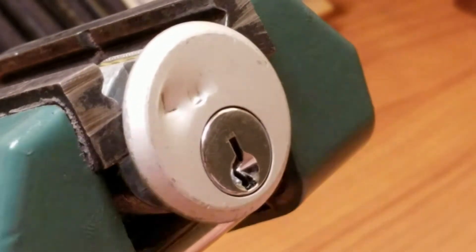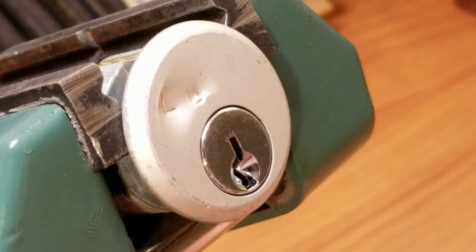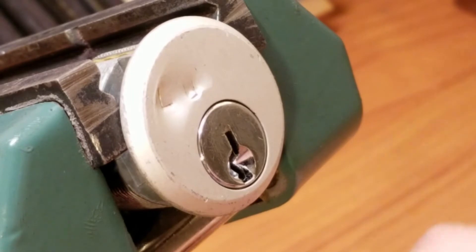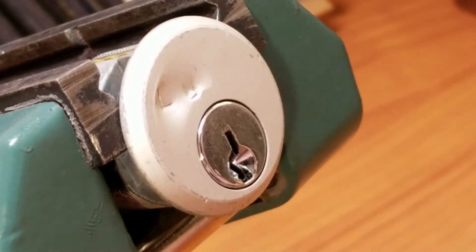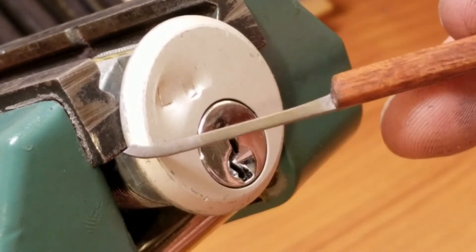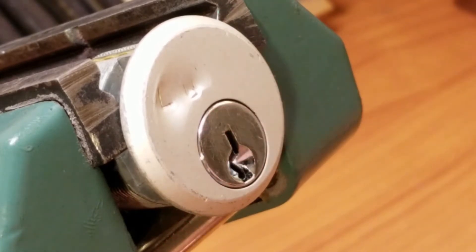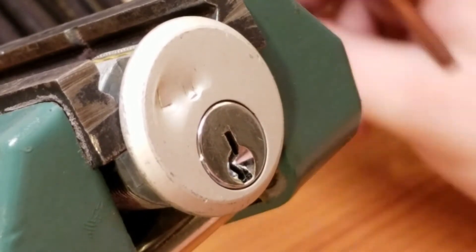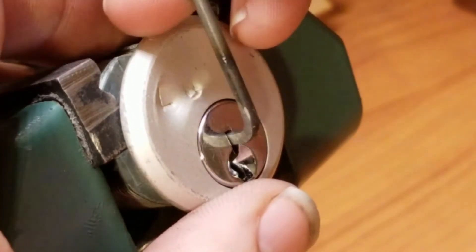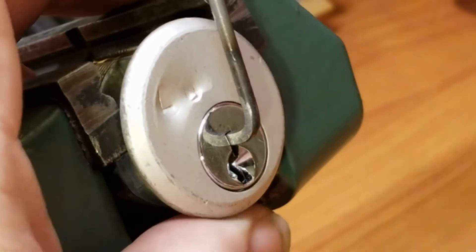All right, nice and zoomed in there. I could probably pick this from that ledge. I'm going to use a homemade pick on this one - got a little gym-style hook with a cherry handle. Good, my homemade tension wrench fits in there nice and snug.